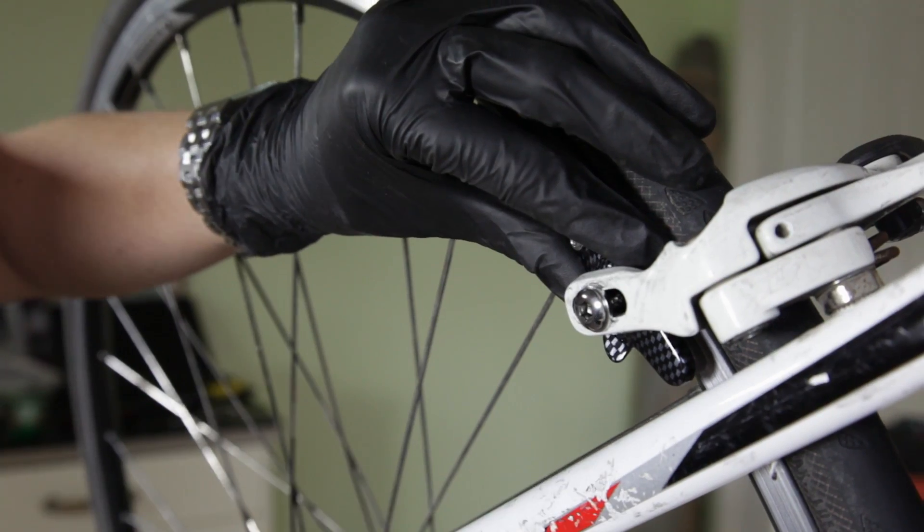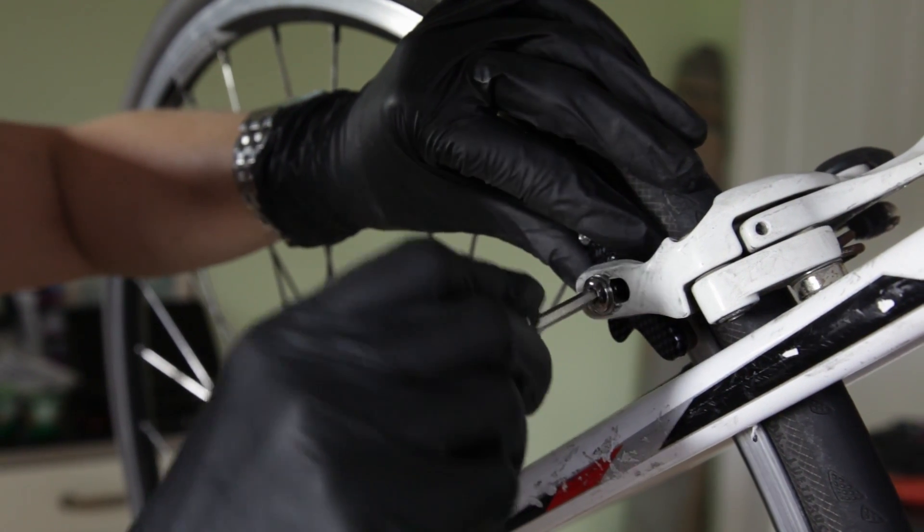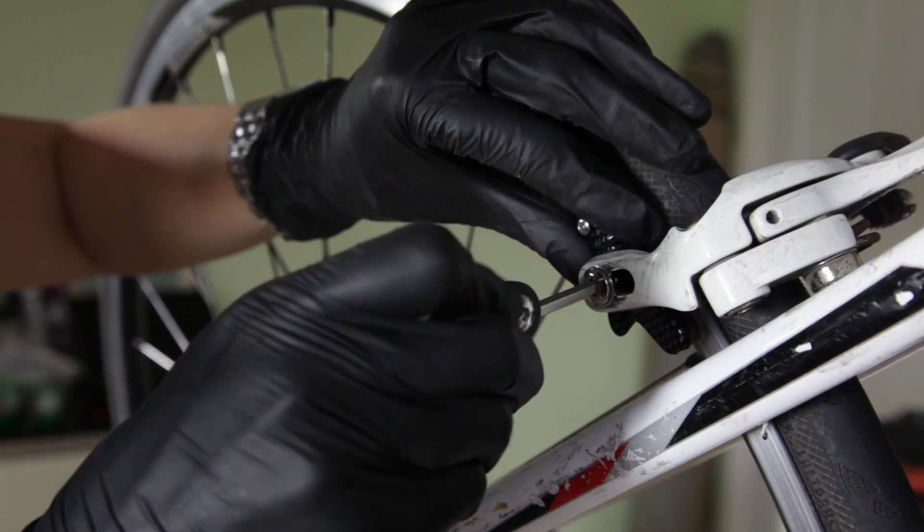Making a final adjustment, line up your brake pads so that it's just touching your rim, not too far up and not too far down, and then tighten.